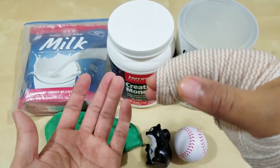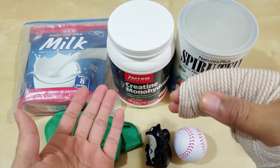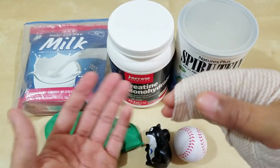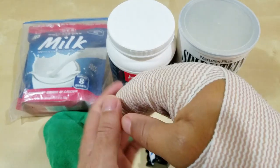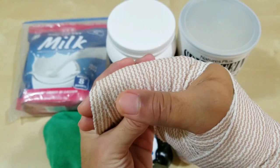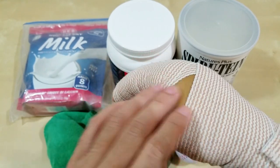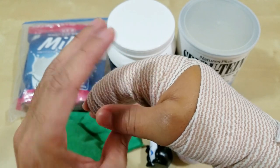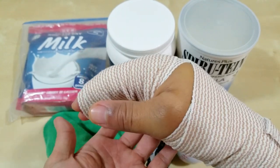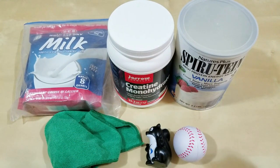I'm currently taking 600 milligrams of ibuprofen — it was prescribed to me, but you can just take three 200mg over-the-counter ibuprofen; it cost me 75 cents for the prescription. It's a non-steroidal anti-inflammatory medication. The swelling has been going down, and by the sixth or seventh day it should greatly subside.